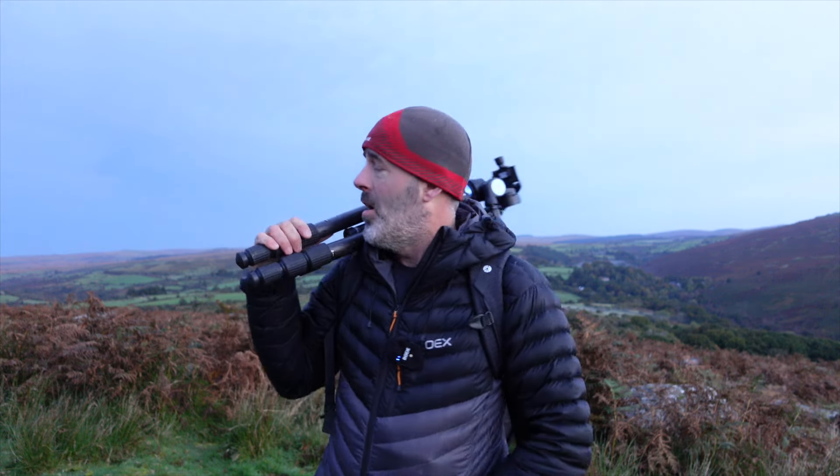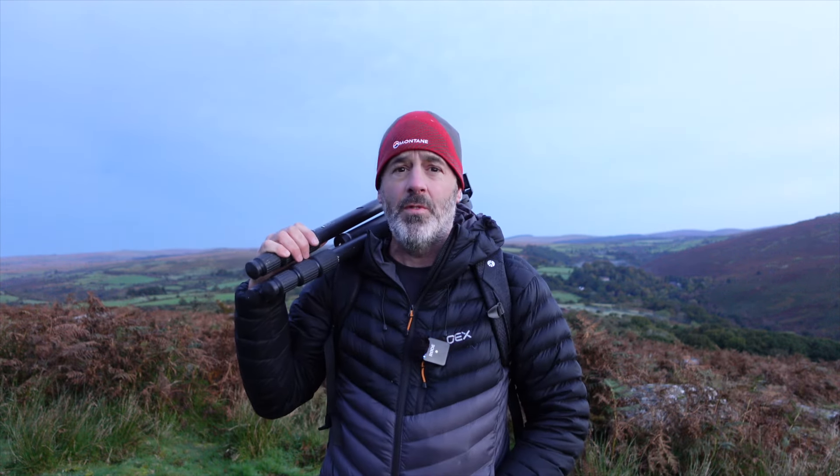I'm at a place called Coombstone Tor, which is up on Dartmoor on the sort of southern edge. I've been here quite a few times over the years. I know I've got quite a few compositions that I can shoot in square format that work pretty well up here, but I need to have a scout around first just to find a couple of panoramic compositions. I've got a few in mind and I'll go through those as I find them.